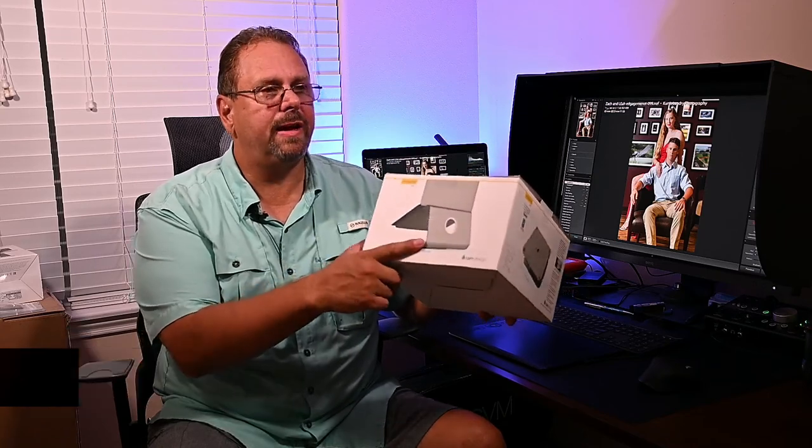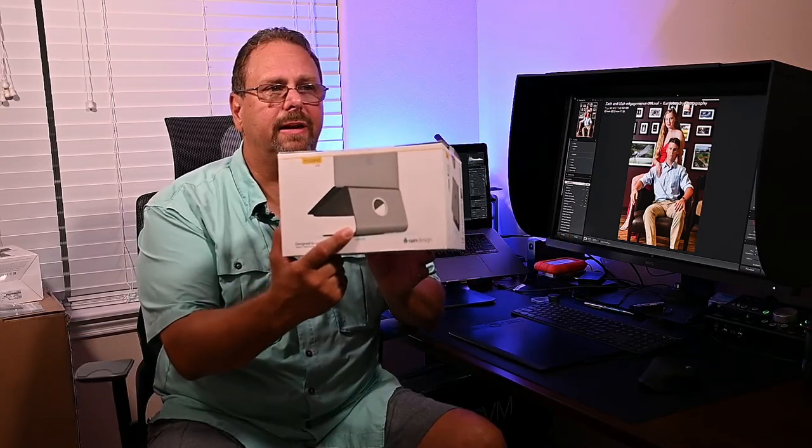Hey everybody, thanks for tuning in. My name is Curtis. I'm Curtis Linear Photography here in Victoria, Texas. Today I'm going to be giving you my first impressions and unboxing of this. It's made by Rain Design. It is the M-Stand 360 laptop stand for your desk.